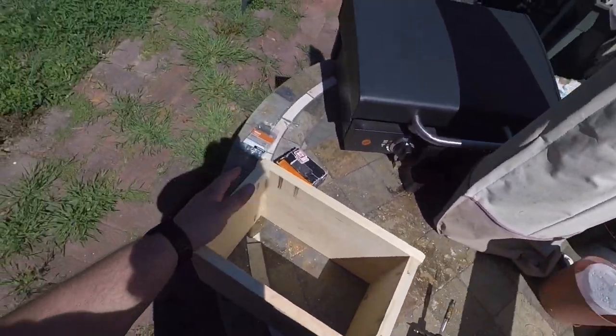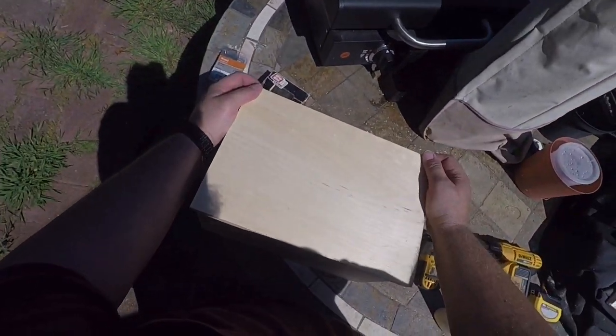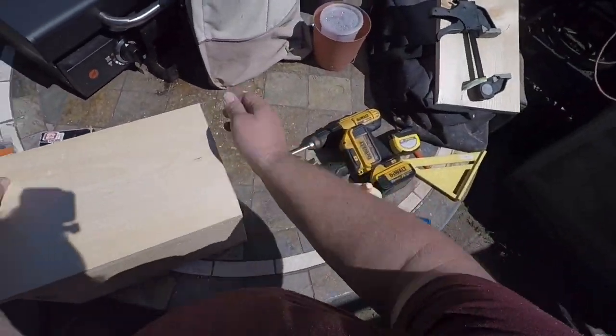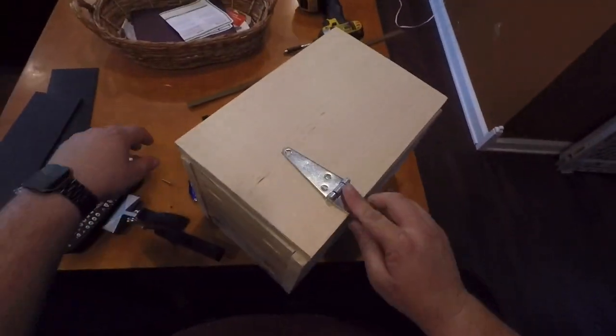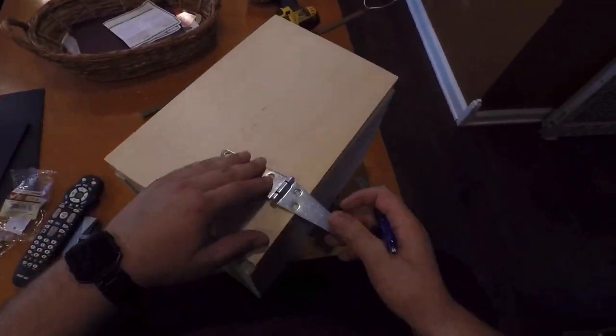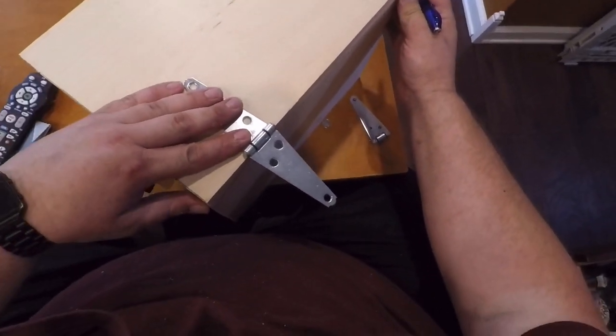It's not perfect, but it doesn't have to be perfect. Line up the back — there's a little bit of overhang. Now I'm going to take the hinges and mark where I want to put them. I'm going to recess the hinges into it, that's why I'm marking.